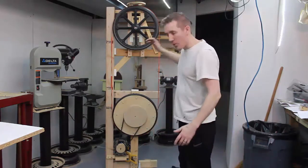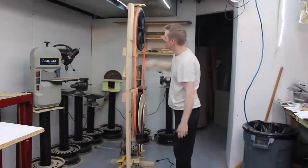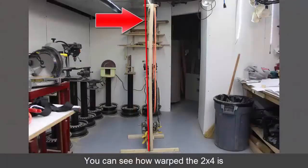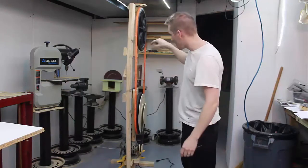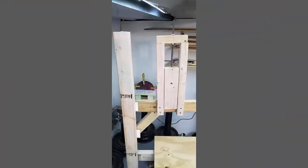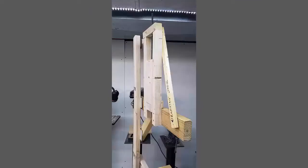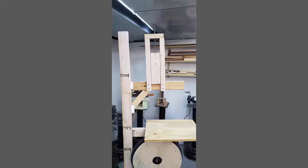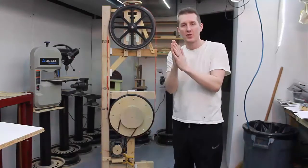This is all scrap wood — I didn't buy any of it. As you can see from this 2x4, it's completely warped and bent, and all these boards are old scrap pieces I had laying around. I actually think that's a good thing. I had to shim a lot of it to get it aligned, and I figure if I can get this to work and track with the blade staying on using warped wood, it should be a lot easier when I build it out of steel and it's nice and straight and square.